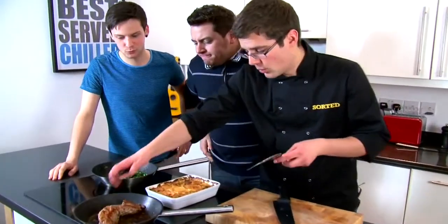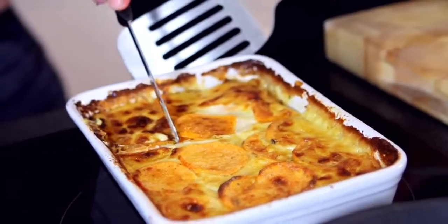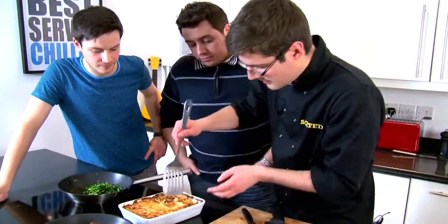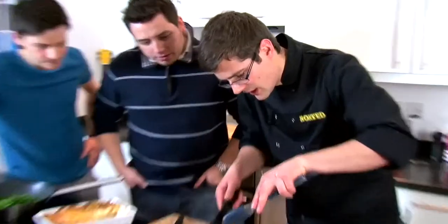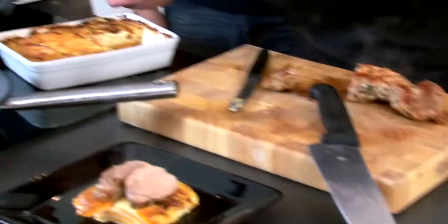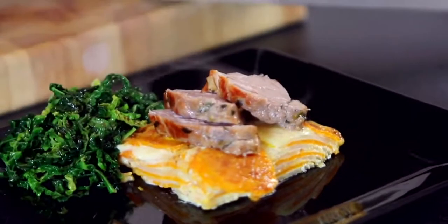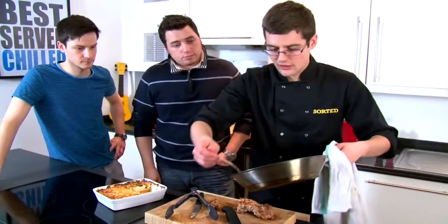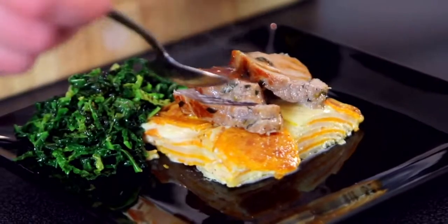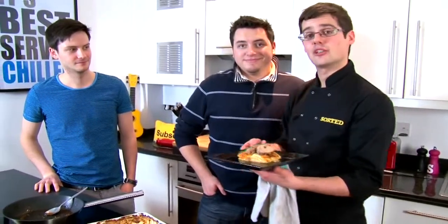We take everything out of the oven and let the pork rest for a little while. The gratin is cooked all the way through — you can tell by putting a knife through nice and easily. Take a big portion of the gratin out so you can see all the layers, and onto the plate. Slice the pork, which is still beautifully pink in the middle. Finish it off with the cabbage, which has been sweated off with a little bit of butter and salt. You don't need any gravy or sauce — you've got enough cream from the gratin and a little drizzle of the pork juices from the pan.